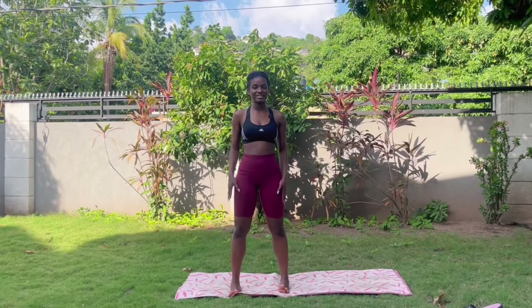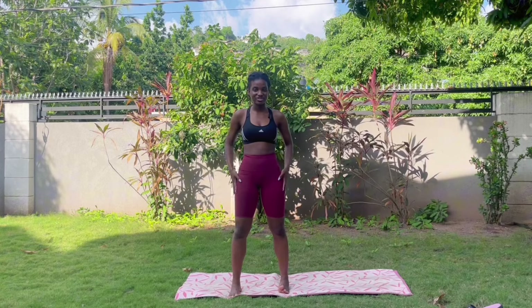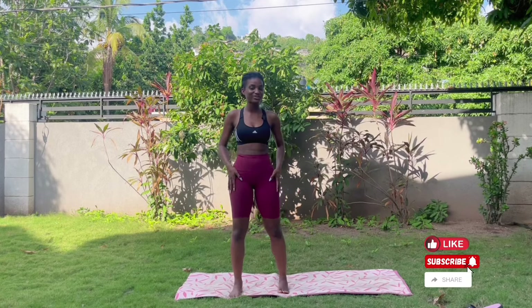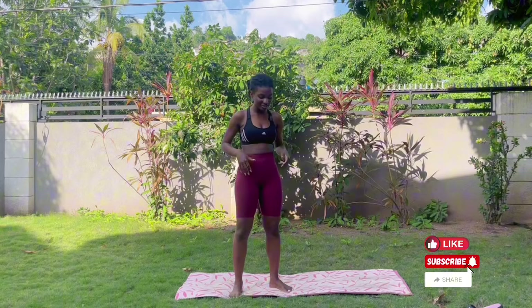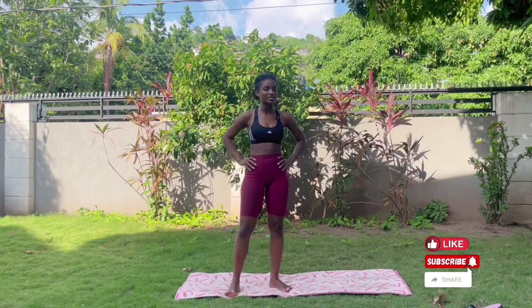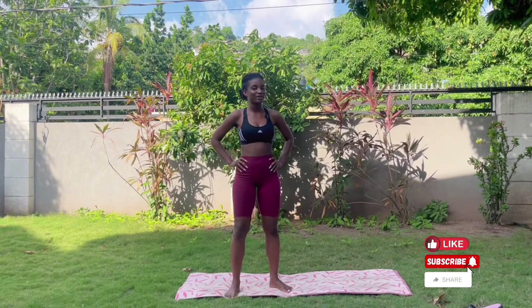Hello everyone, welcome back to Yoga by Stephanie Mia. Today we have a great practice focusing on hip release and stress release. I'm hoping you guys are ready to work and get started — it won't be too bad, I promise. Let's get in the frame of mind of doing some yoga today. When you're ready, hop onto your mat and we'll get started.